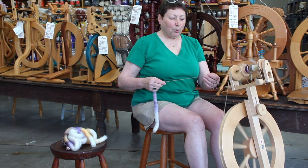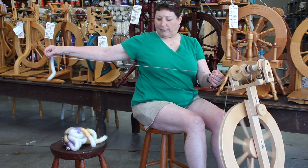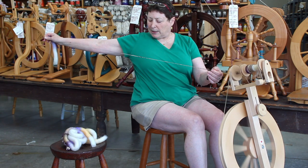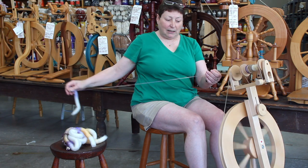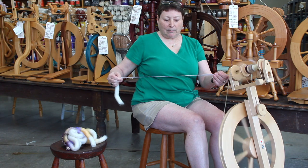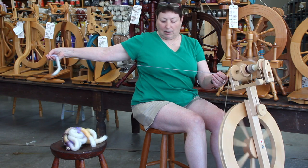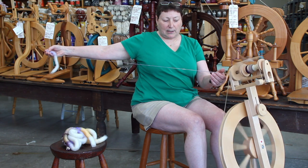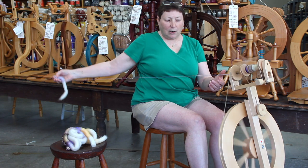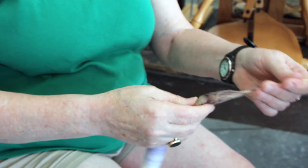What we're doing is called a supported long draw. The 'supported' refers to my hand up here next to the orifice. With this pinch near the orifice, I'm sometimes allowing twist into what I'm drafting and sometimes not, drafting back against it. This also gives me something to work against, letting fiber come out of the back hand. When I reach the length and thickness I want, I allow enough twist in to make a sound yarn, then draw it all in in one smooth motion and bring the hand back to the orifice.